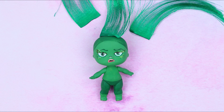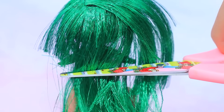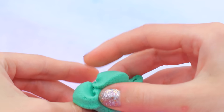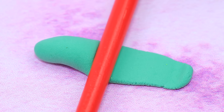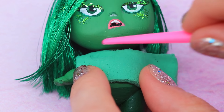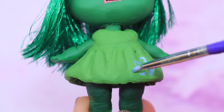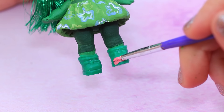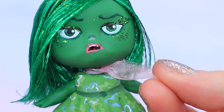Attach long strands of hair to the head and trim it. Cover the hair with glitter. Knead light clay, take a piece, roll it out, shape creases, and make a top out of clay. Add a skirt and draw a flower print. Put on green LOL shoes and cover the toe cap with pink acrylic paint. Tie a chiffon ribbon around the neck.